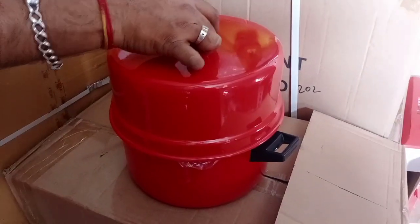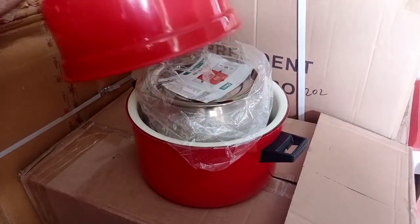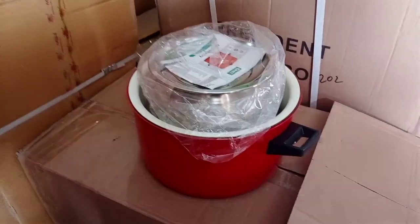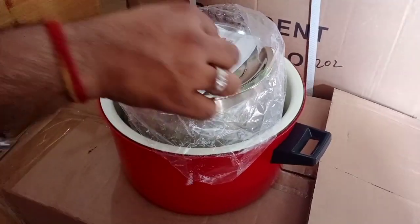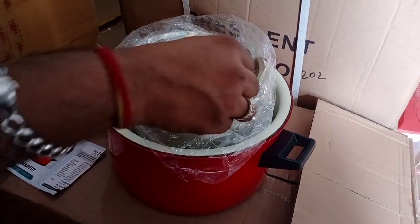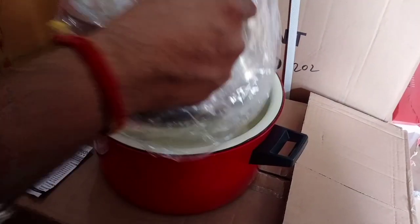The rice cooker steamer is very useful. This color is a full red color and white color. This is a hot box mothering model. It is very useful — it has a stainless steel part. You can use it for white rice.